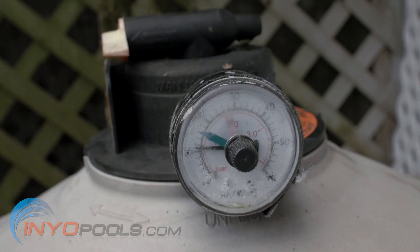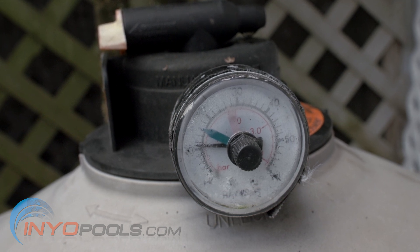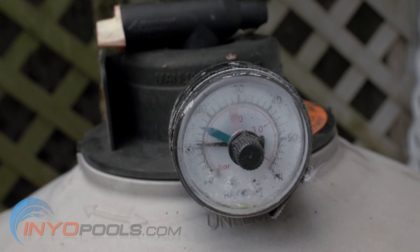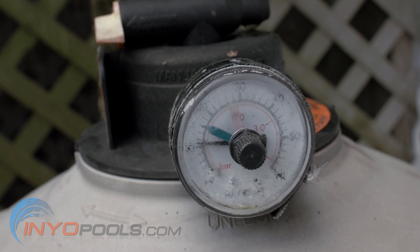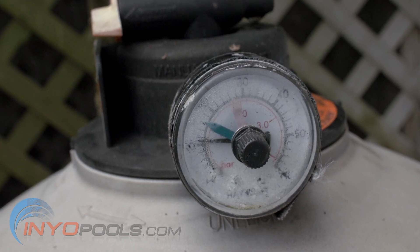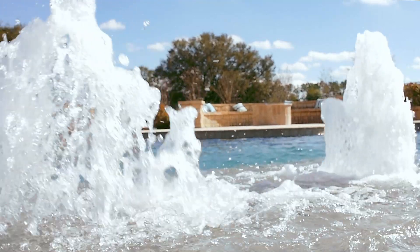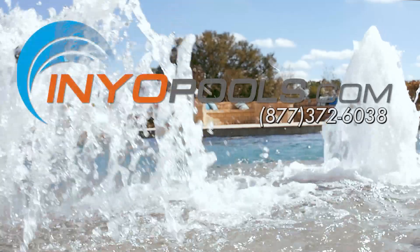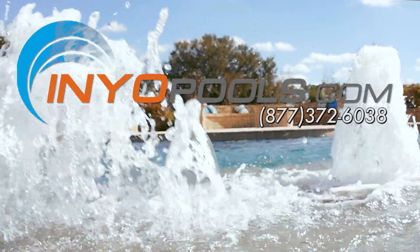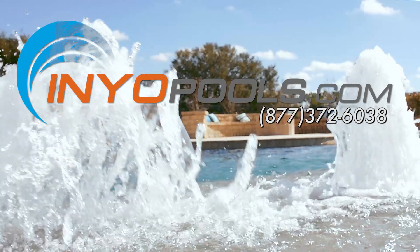And finally, check the reading on the air pressure gauge to determine when you have added enough DE powder. When the gauge hits its normal operational value, you may stop adding powder. And that's it! You have now added DE filter powder into your pool. If you have any additional questions, please feel free to call us toll-free at 372-6038 or visit us online at www.inyopools.com.